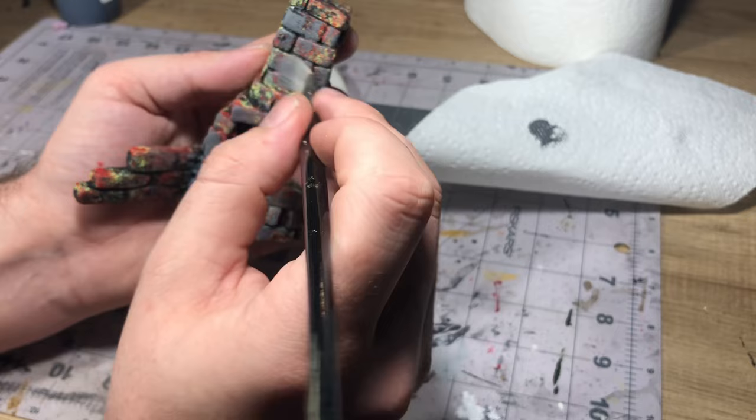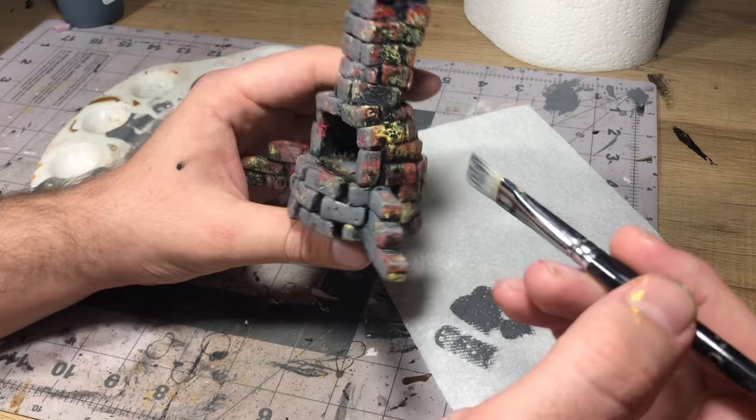With a nice neutral gray, just start over brushing over all of the stone, making sure you're not covering up all of the color and detail so you still have a nice base coat underneath.